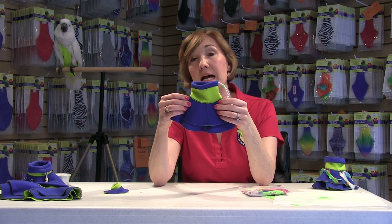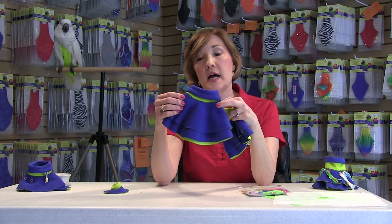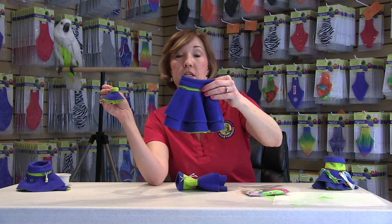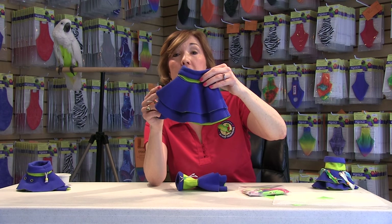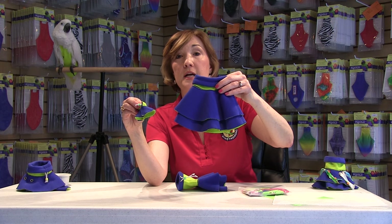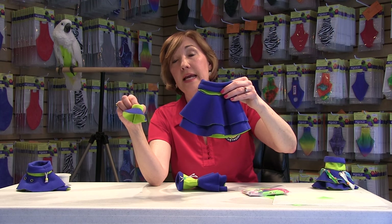It comes in a variety of sizes. Our largest size is our Colossal size, and our smallest size is our Lovebird size, extra small. The large size, as you can see here, is double-sided, double-layered micro fleece. And the smallest one still has the same little drawstring bolo neck so it's adjustable with a little bit of Velcro, but is single-layered because these birds cannot handle as much weight.